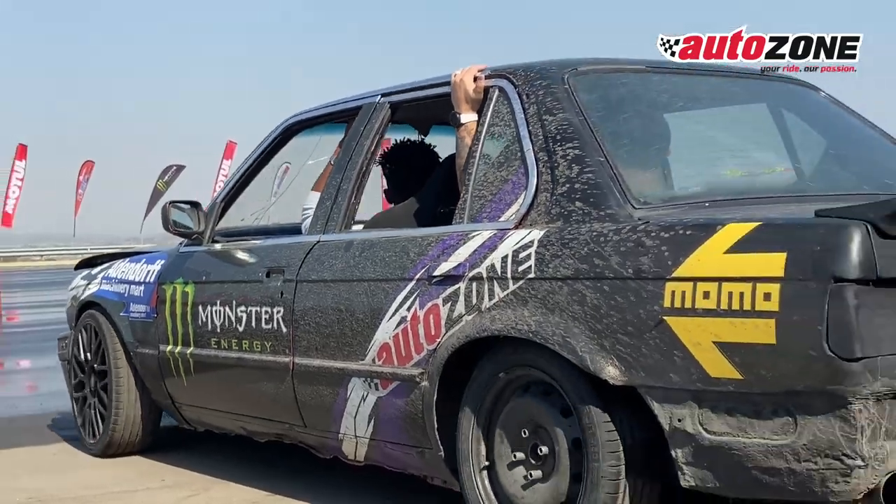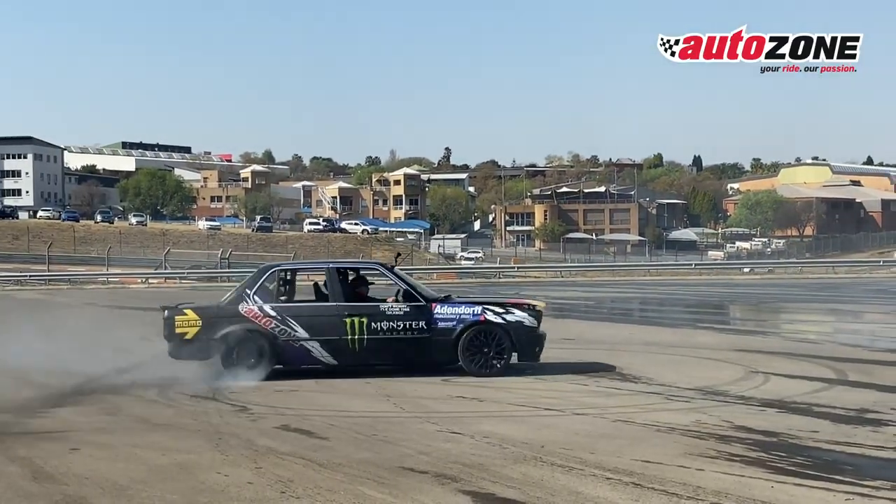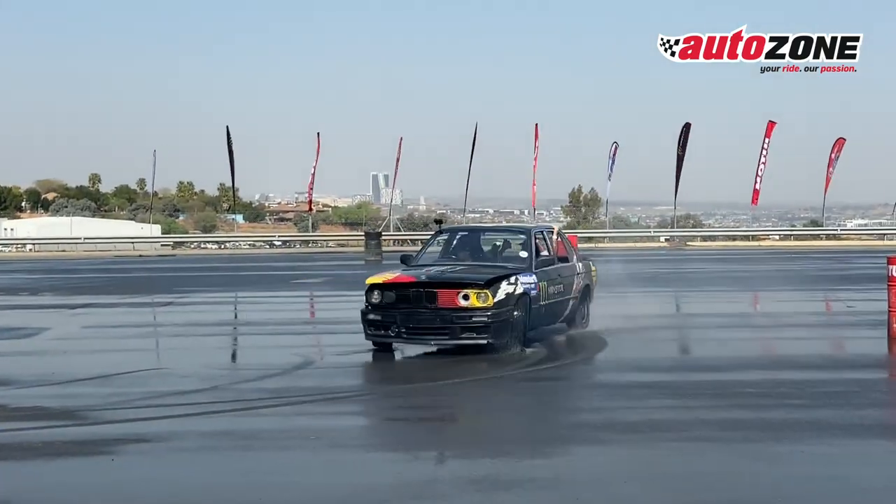So gear up, clean those brakes, and let's make your stopping power as legendary as your spins. I'll catch you in the winner's circle, AutoZone fans. Keep those brakes clean and keep winning.